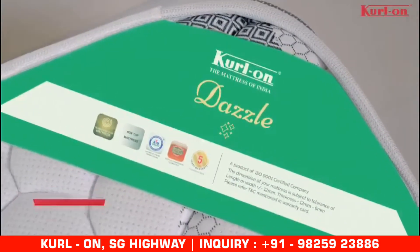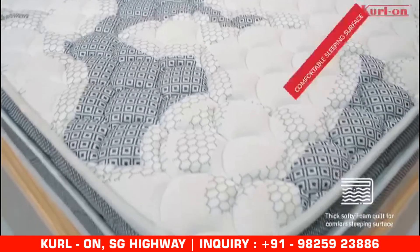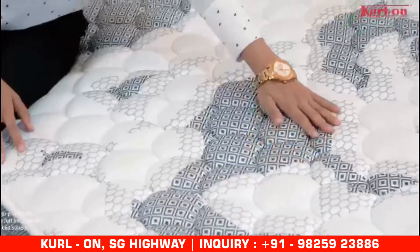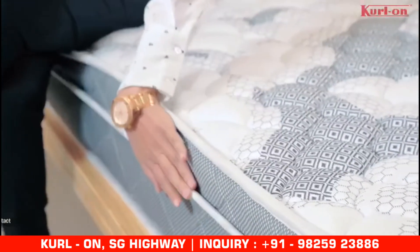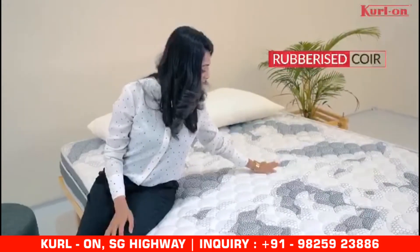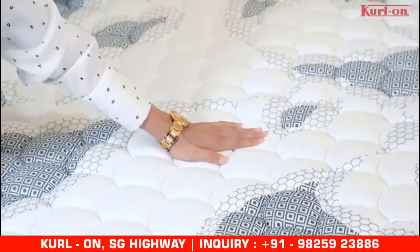The Dazzle mattress is made up of rubberized Goya and thick softy foam for a comfortable sleeping surface. It also has a high resilience layer just below the top quilt that provides unmatched support. The rubberized Goya is dense in the center for support and is vertically compressed to give it a springy feel.